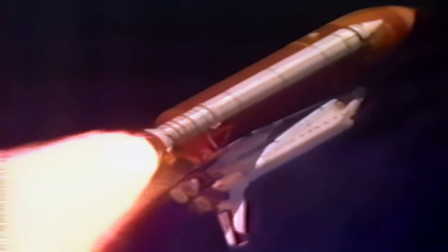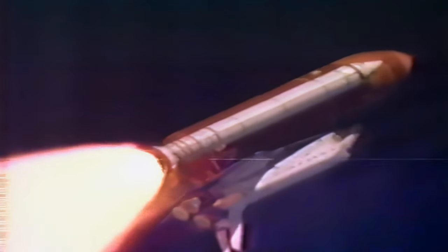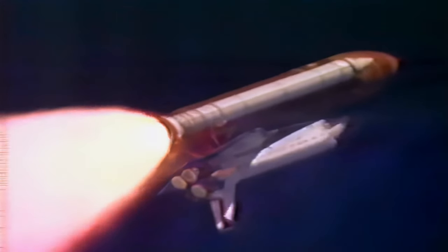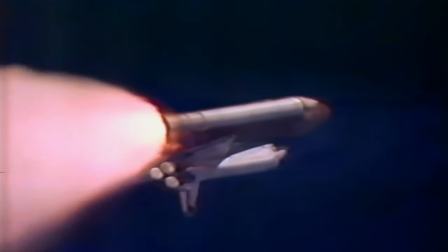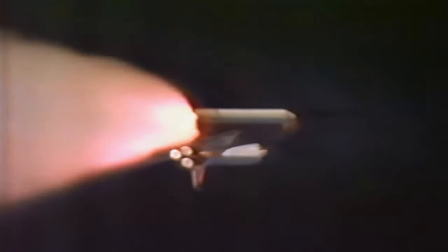The engines are now back in two-thirds throttle. Houston, go ahead throttle up. Okay Houston, go ahead throttle up. Three engines now back at full throttle, good hydraulic systems, good electrical systems. Altitude, 12 miles. Columbia is 9 miles east of the launch pad. Current speed, 2,100 miles an hour. Columbia has now burned more than 2.5 million pounds of propellant since liftoff. The shuttle now weighs less than half of what it did a minute and 50 seconds ago. Flight controllers are standing by for burnout and separation of the twin solid rockets.